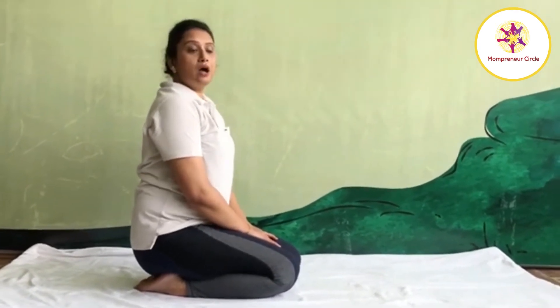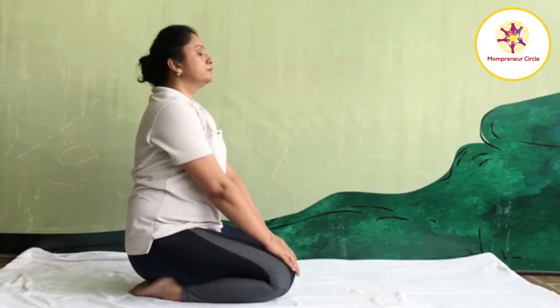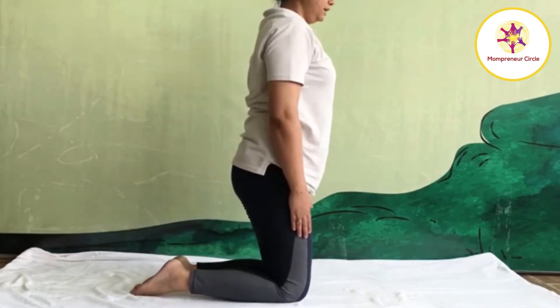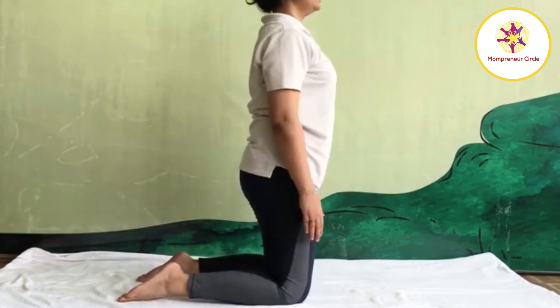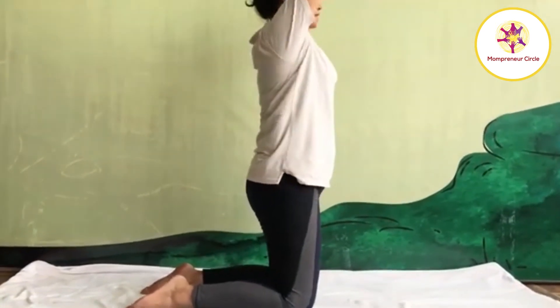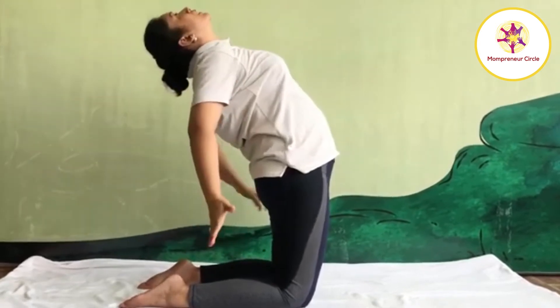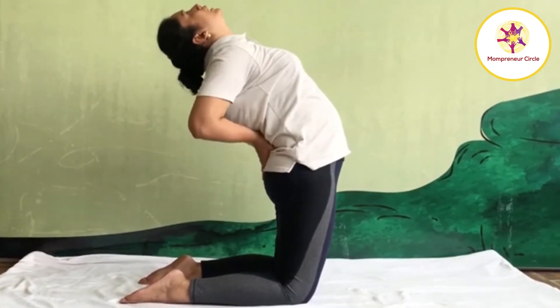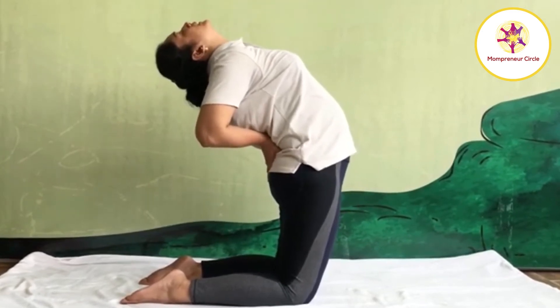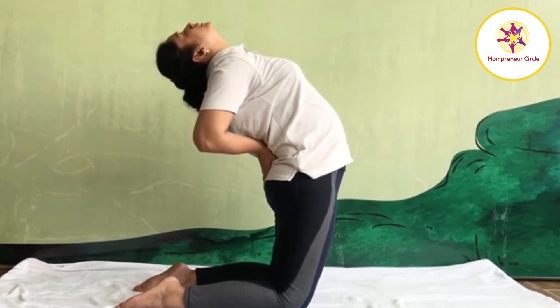Now I am going to show you how to do half camel pose. If you are not able to do the full camel pose, then you can start with Ardhu Ushrasana. For Ardhu Ushrasana, knee apart, feet apart, according to shoulder level. Place your palm on your waist. Inhale, raise your both hands up. Stretch your hand. Exhale, bend backward. Bring your hand one by one back and place your palm on your buttock or lower back. Push your pelvis forward and keep your head loose to the side. Feel the good expansion towards your chest. Contraction towards your back.